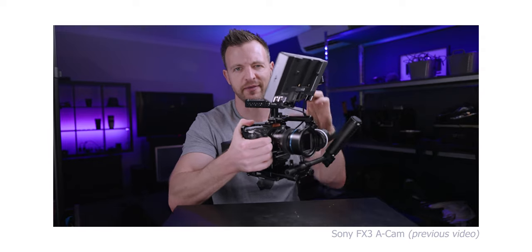Hi, my name is Isaac and today I'm going to walk you through my Sony FX3 B-cam setup. My A-cam is a fully rigged out FX3, so there's two reasons why I might use this B-cam.